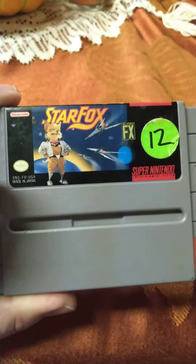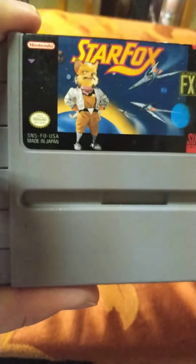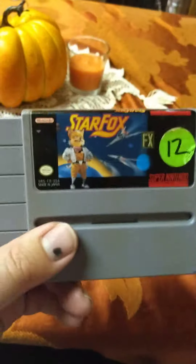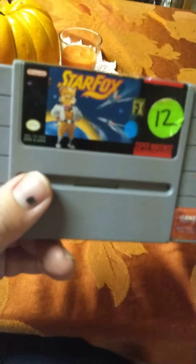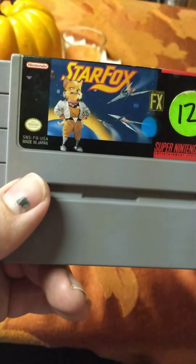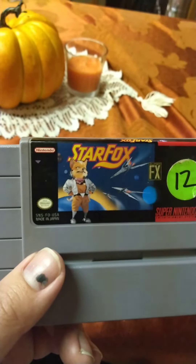Before I unveiled the comic I was going to show, I found my Super Nintendo StarFox game and it's in good condition still. I also have a bunch of other ones — Mario's Missing and a bunch of other ones.